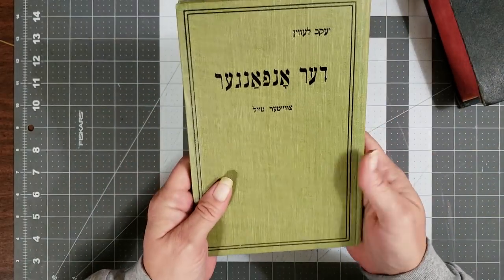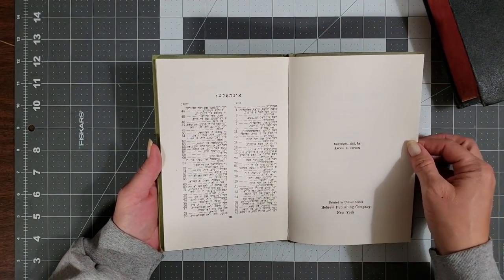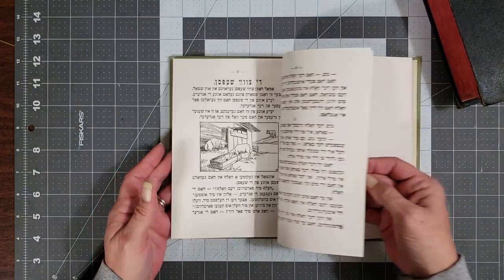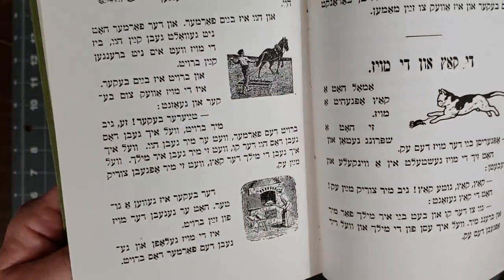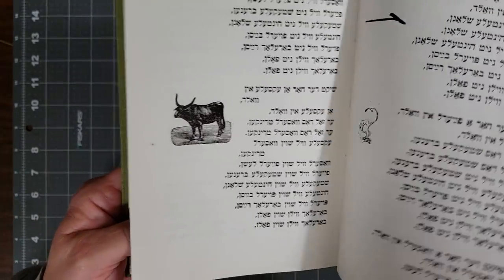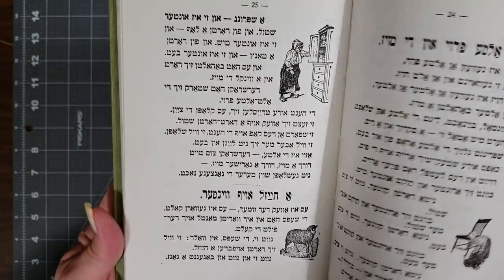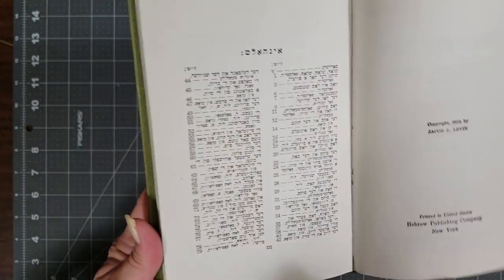Then I got this — and again you have to read it backwards. I don't know if this is Hebrew as well... yes, Hebrew Publishing Company, the copyright is 1923. I stinking love this! It looks like children's stories because it has the little pictures and graphics and stuff — maybe even some poems or children's rhymes. How stinking cool is that? I was so excited to get these. They're just so cool and unique. Thank you Selena!